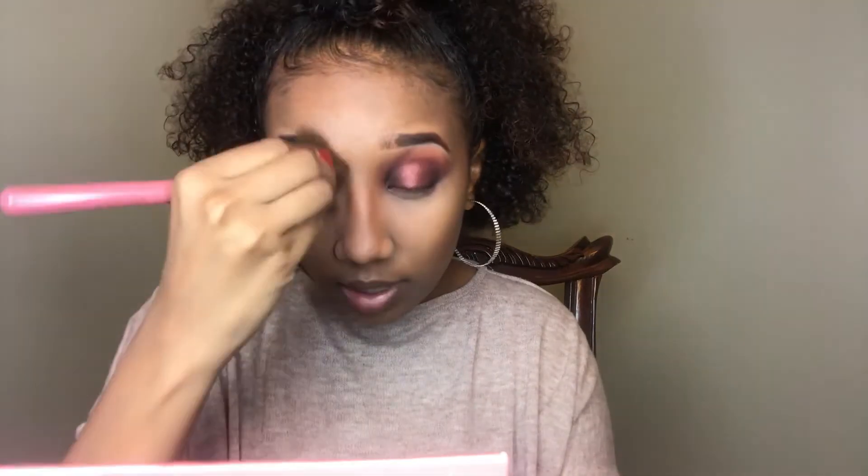I learned that technique from watching her use her palette as far as the brush. I'm really impressed — Ray Ray girl, you did your thing.